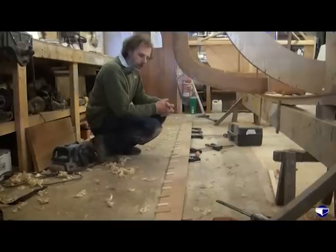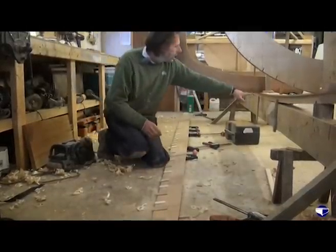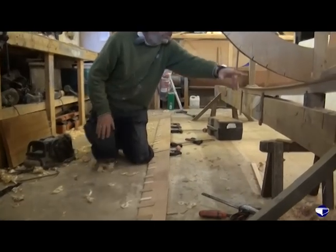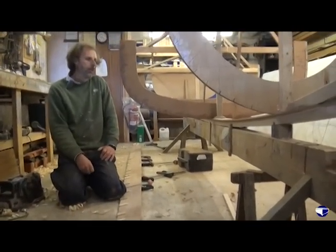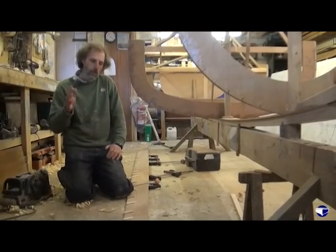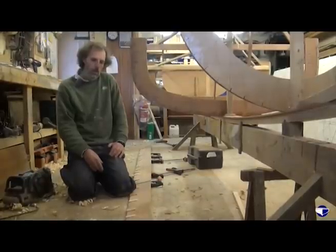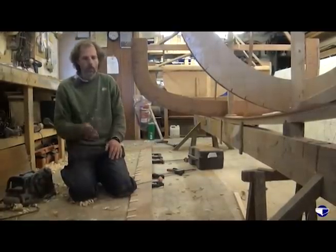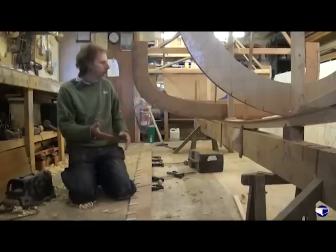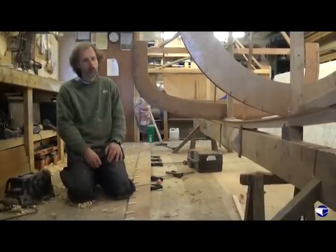Once we've marked that on some planking stock, we then calculate the widths of our plank that we need on each mould, transfer that, stick a batten around those points, join them up, cut the plank out, plane it up, and then we're ready to clamp it up in place and just steam the front into a curve to see how well it fits.